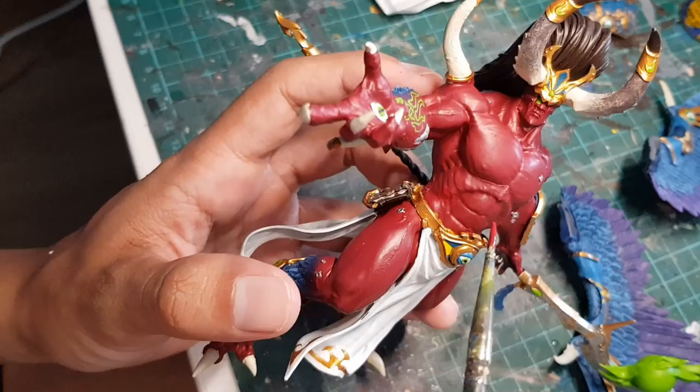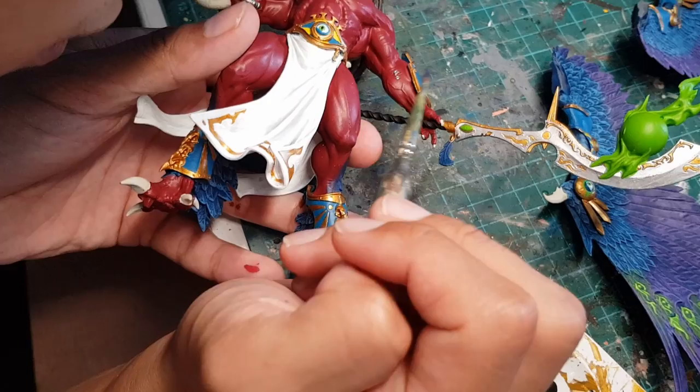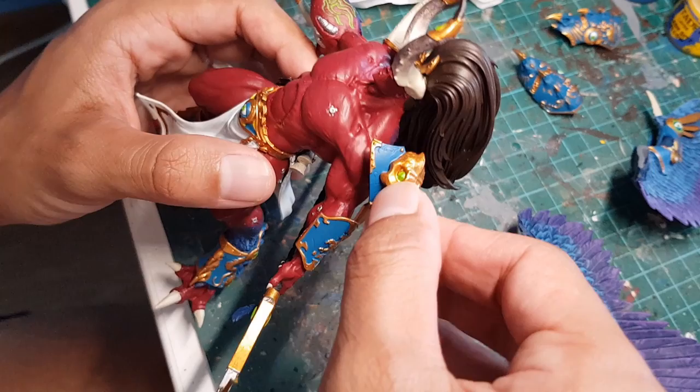We're gonna grab some yellow and use it to paint all the stripey details on his armor. Then we're just gonna fix a couple of mistakes using the original red. Then we're gonna grab this dark purple and just pick out a couple of veins on his body, to make him look like swollen stuff.